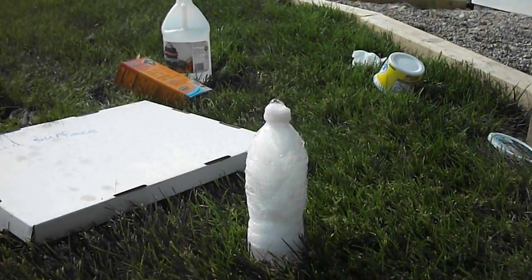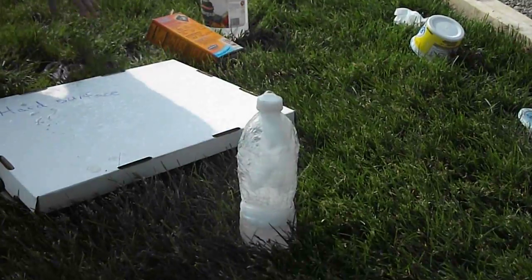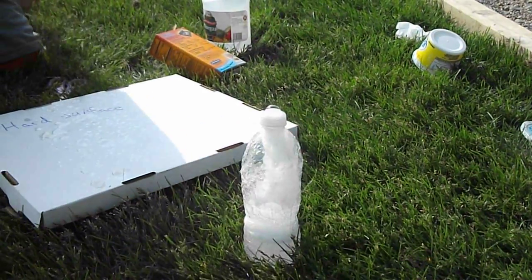And there you have it. You have your baking soda and vinegar water bottle fountain.